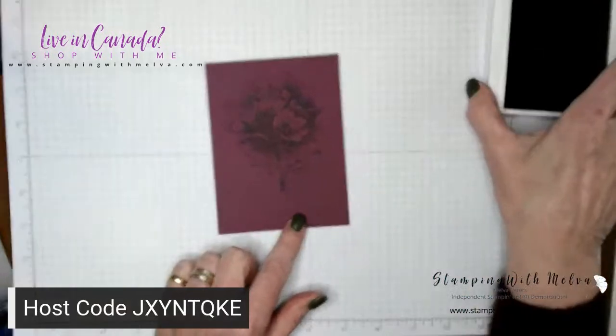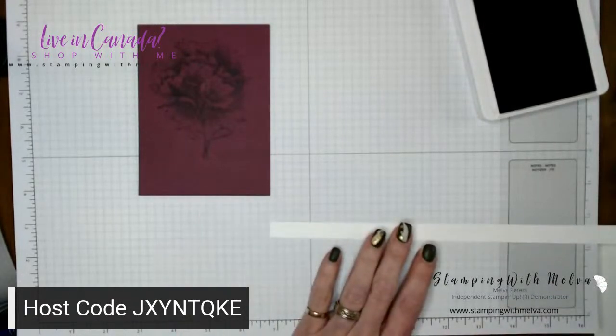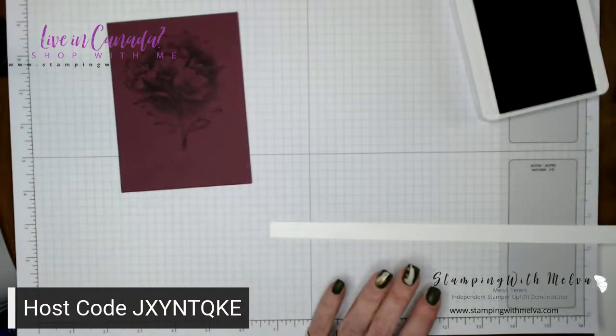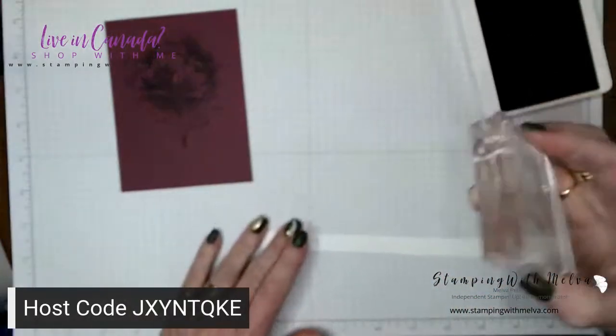When I start to add some craft ink to it, you will be even more impressed. While that dries just a little bit before I actually add color to it, I'm going to stamp my happy birthday on my sentiment strip.